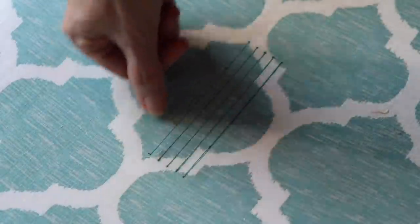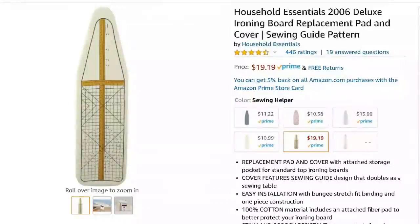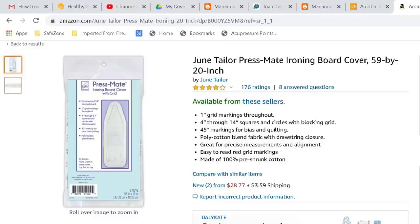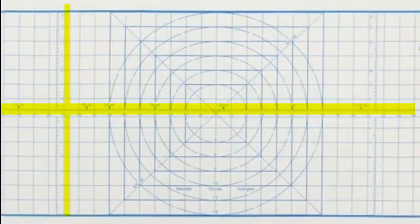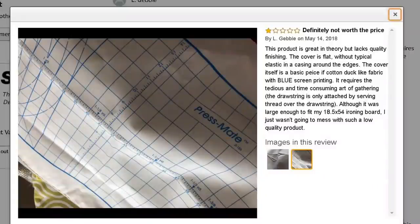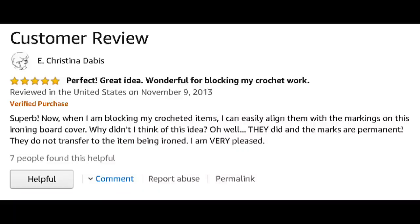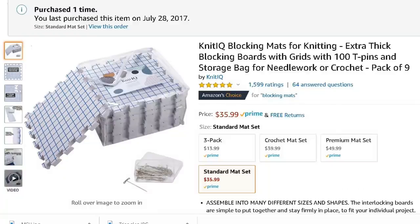I do have one-inch marks across the top which comes in handy on occasion, but not nearly as much as that good old one quarter inch marking. I looked into buying an ironing board cover with marks already on it, but they didn't have the quarter-inch horizontal lines I wanted. The reviews indicated it was a bear to put on the ironing board, so I saved my money and just got what I needed with a Sharpie, a ruler, and five minutes. I prefer blocking mats, which I'll link below.